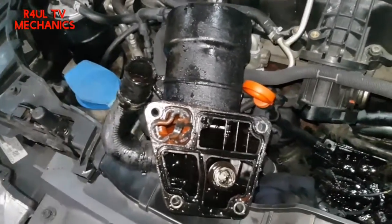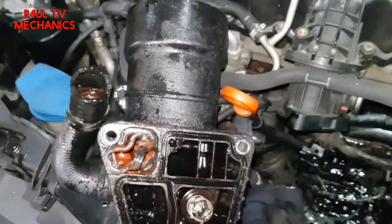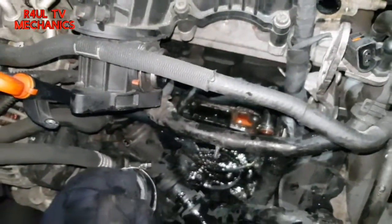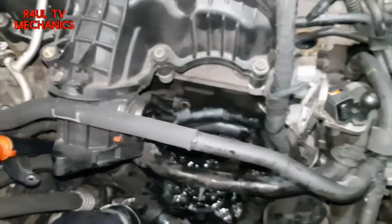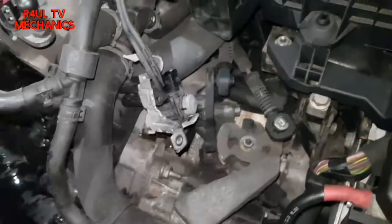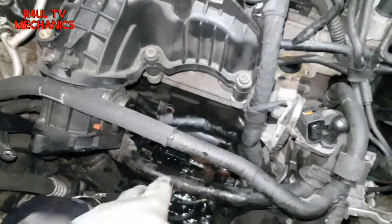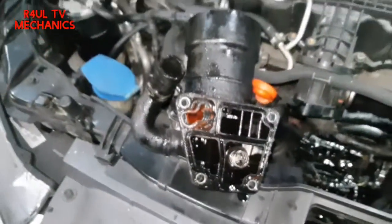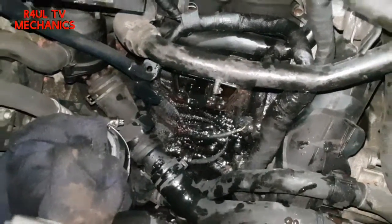There we have it guys — the oil filter housing and oil cooler housing is off. As you can see there, that's the culprit — it's all collapsed in there, that's why it was leaking coolant. The job is easier than on the VW Passats, Golf and Skodas. The only hard bit on this one is getting it out, because this pipe gets in the way a little bit, but you just have to maneuver it and it does come out.